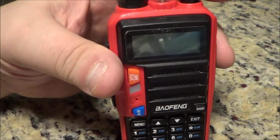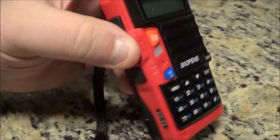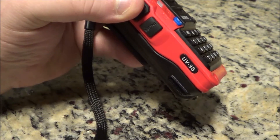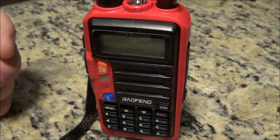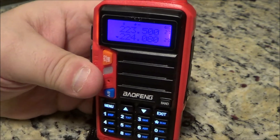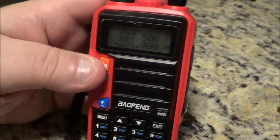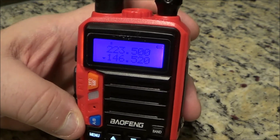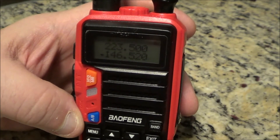I'm going to program a 220 repeater into the Baofeng UV-9S, and I'm going to do it fast, so try to follow along. Turn it on — we're in channel mode — and I'm going into the VFO, which is frequency mode. I'm going to punch in a 220 repeater with the split, the PL, the offset, and the shift, then put it into a memory channel.